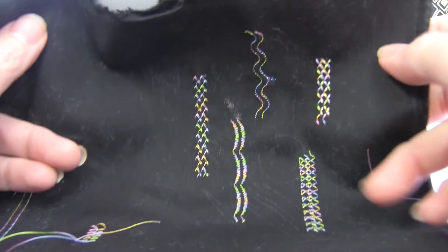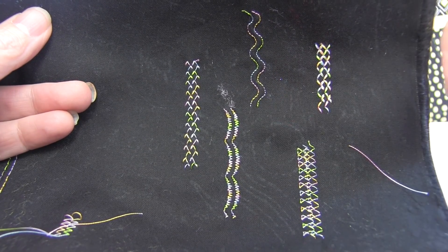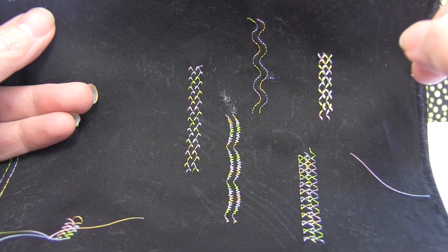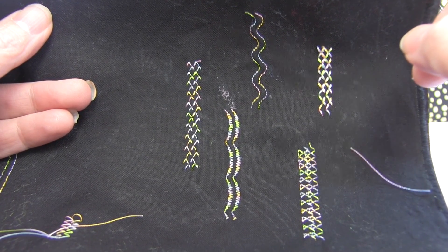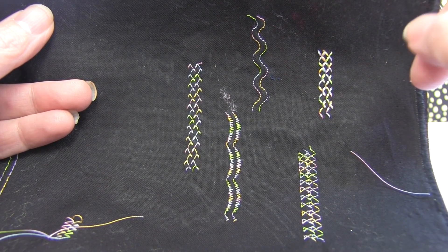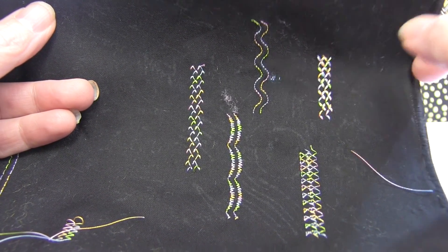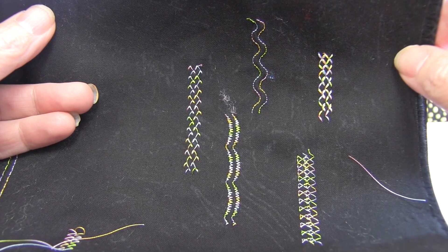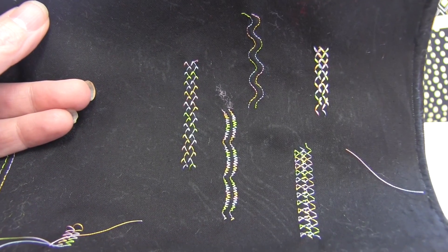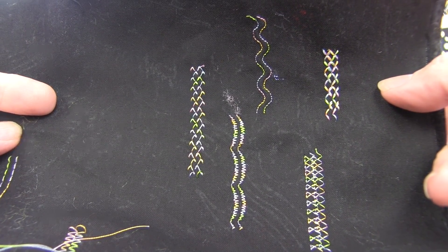Don't think that you can just zigzag with a twin needle — you can also use some of your very beautiful decorative stitches. Here is just a small sample of some of the stitches on this machine that you can use with the twin needle. Generally a computerized machine, if you have it in twin needle mode, will tell you if it can or cannot do those stitches in twin needle. This particular machine just says no, it can't do that, and you simply choose a different stitch. But there is a ton of stitches that you can use with your twin needle, and that just makes it even more fun. Go ahead and experiment with the stitches on your machine and see what really neat things you can come up with.